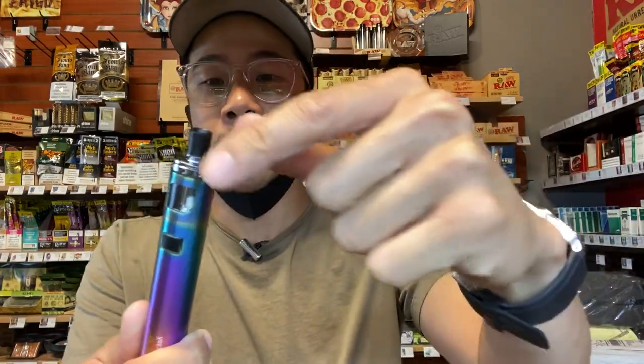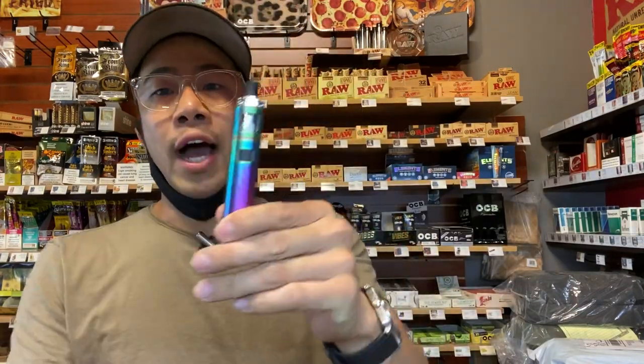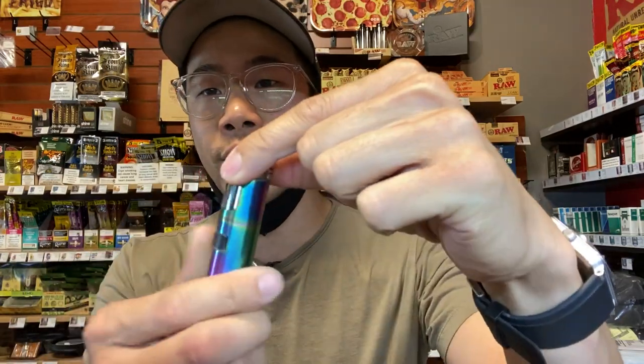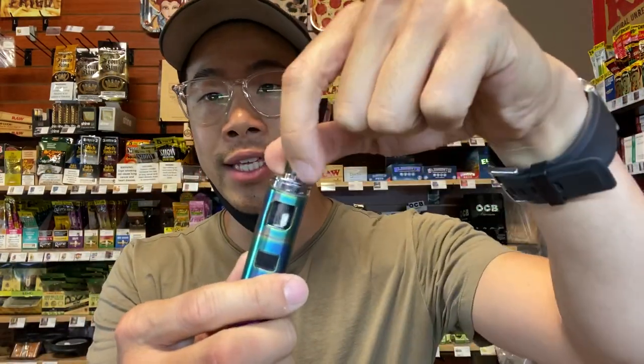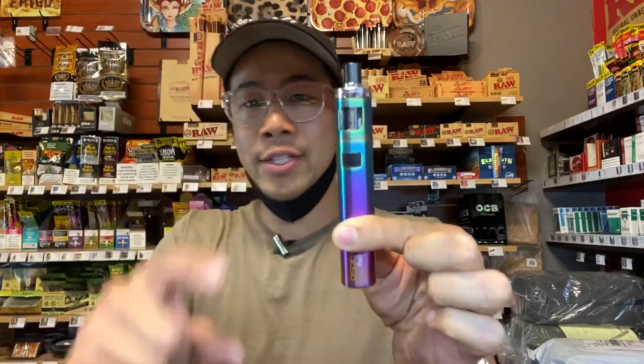I'm gonna break this component apart — the anatomy of this device — so you can see from head to toe how it comes apart, and go into each piece one by one. I always tell customers to look at this vape device as three components: you've got the silver cap, you've got the tank in here, and the battery here.